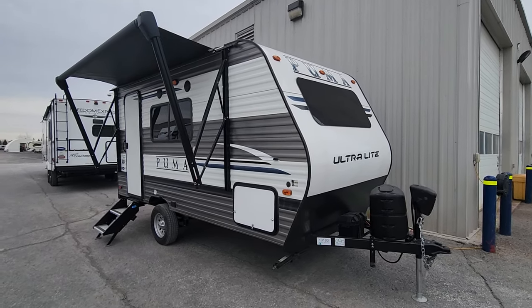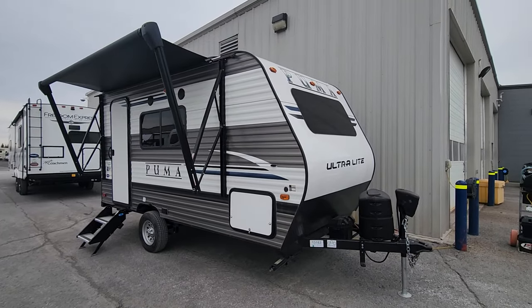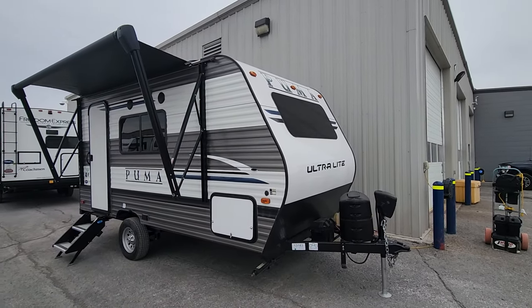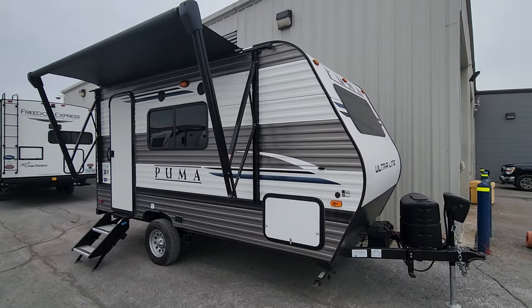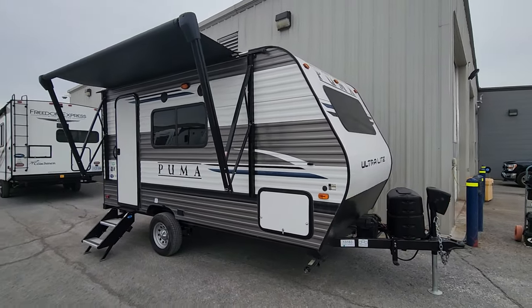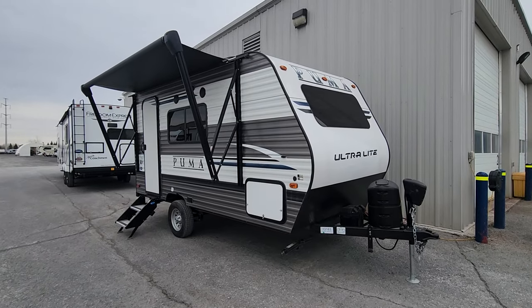Welcome to Primoire V-Center and a new-to-us 2022 FBLX in Puma's Ultralight Series. This is a great little first camper for someone looking to maybe upgrade from a tent or tent trailer, or just looking for basic amenities — a coach that can handle one, two, or three people depending on the need.